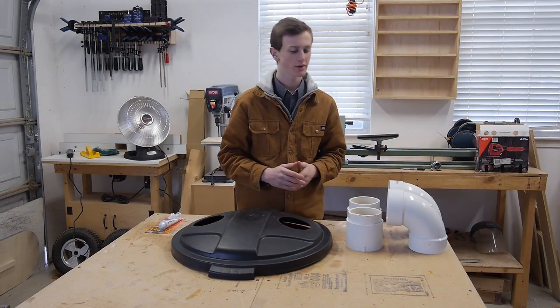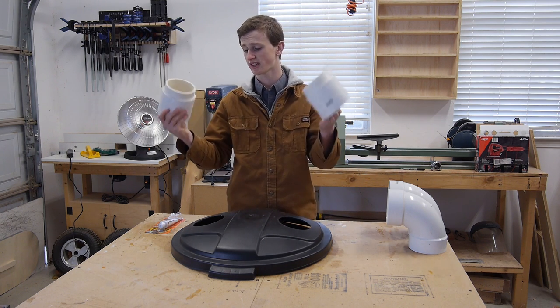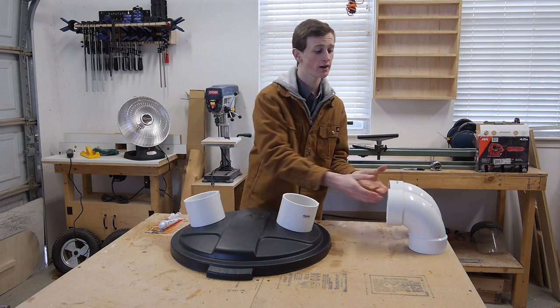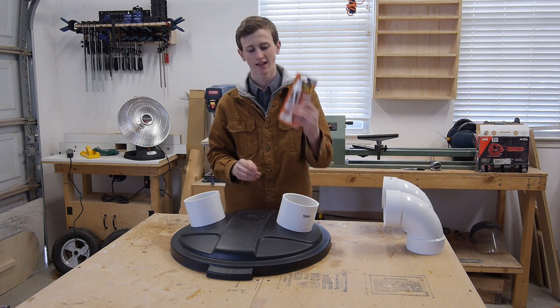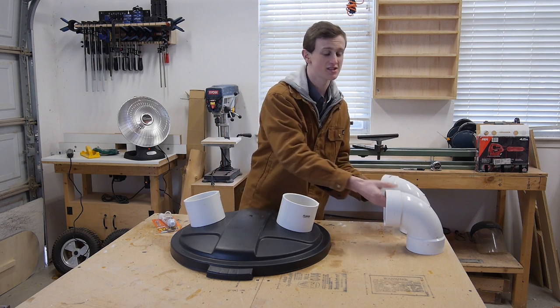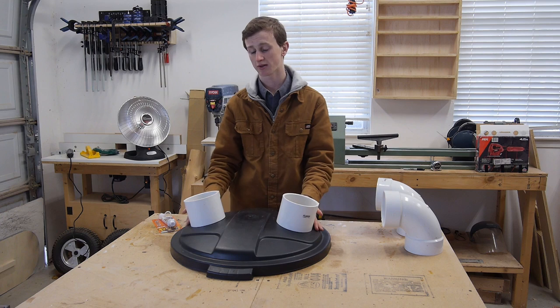Once you get those 3 inch pieces cut, you can go ahead and take them and slide them into your couplers. Then you take your couplers, put them in the holes that you cut in the top of your trash can lid. What I want to do first before I attach these is take my silicone sealant and put it around the outside of here. That's going to give me a nice airtight seal, and then I can install these on the inside and seal those off. I'll go ahead and start by doing the top first.